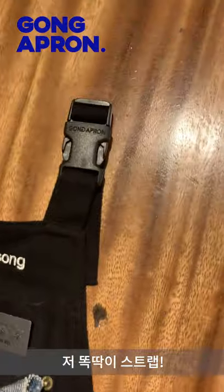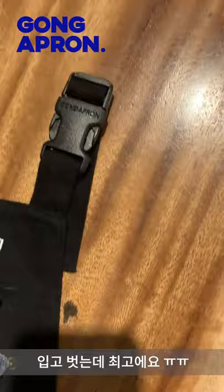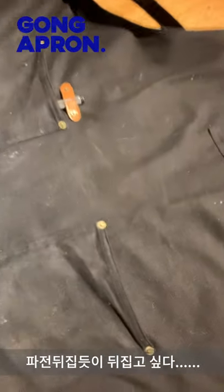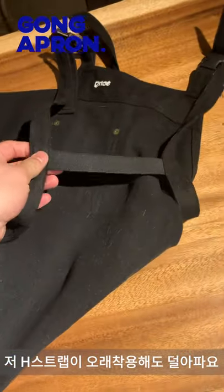And here, the strap is a plastic strap, and I think it's easier to do it. And here, the strap is an H-strap.